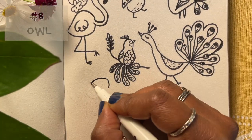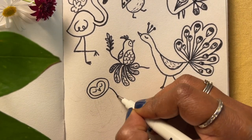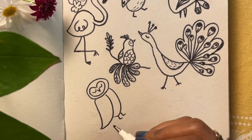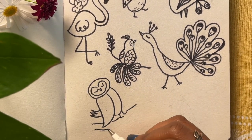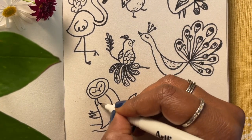How about an owl? Start with an oval head and draw in a heart shaped face for the eyes and the beak, then a teardrop shaped wing. Our owl could be sitting on a tree branch at night, so you could draw in the moon and some stars in the background.